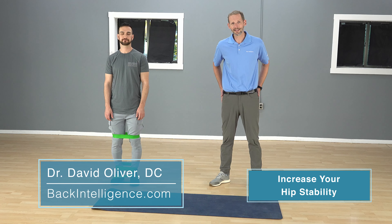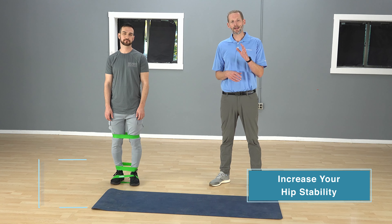Hey everybody, Dr. Oliver here for backintelligence.com. Today we're going to go over an exercise that's going to work on the glutes, specifically the lateral stabilizers of your hips. It's the lateral band walk.